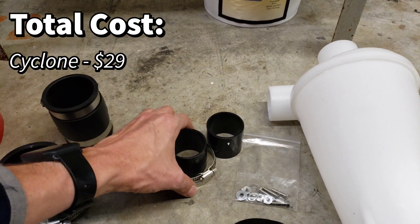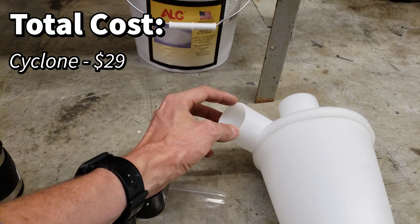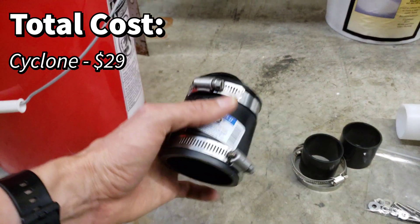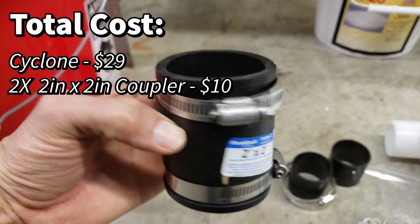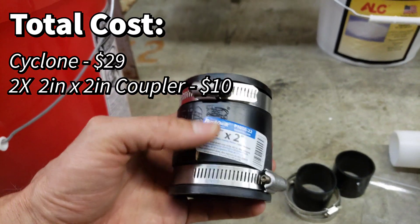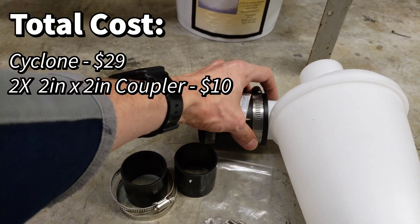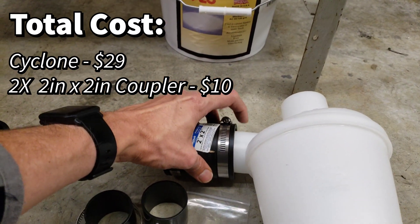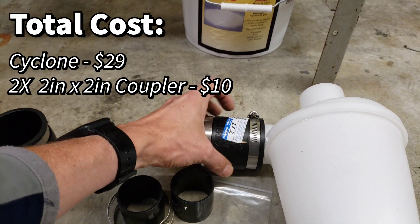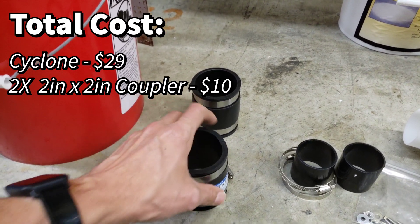We're going to be using a shop vac which has about a two-inch coupler. So what I'm going to use for the couplers is these two-inch by two-inch PVC rubber couplers — made for two-inch by two-inch PVC pipes. It's bigger than the opening on the cyclone, but when you tighten it down it makes an airtight seal, and it's flexible so you can tighten down the end from your shop vac on there.